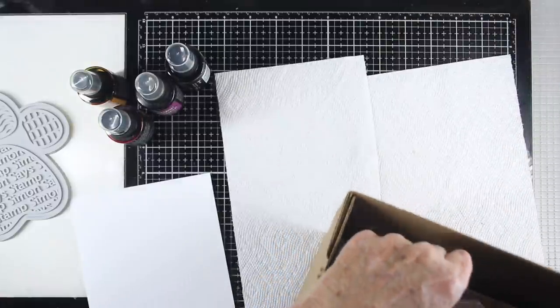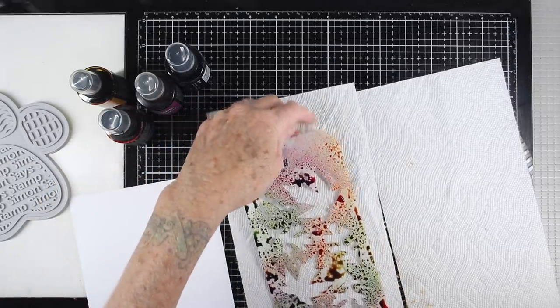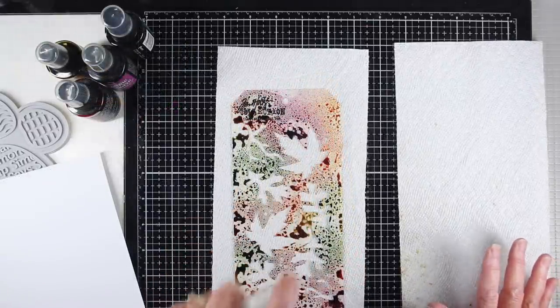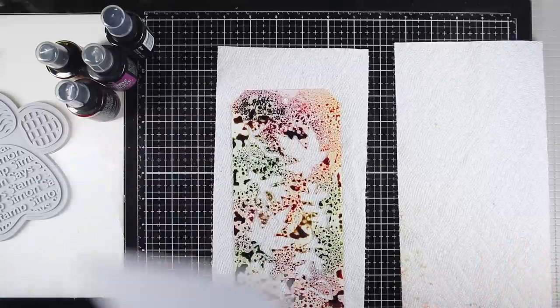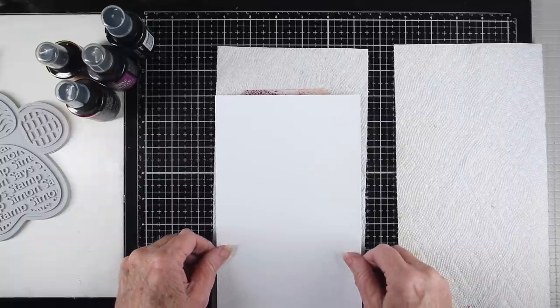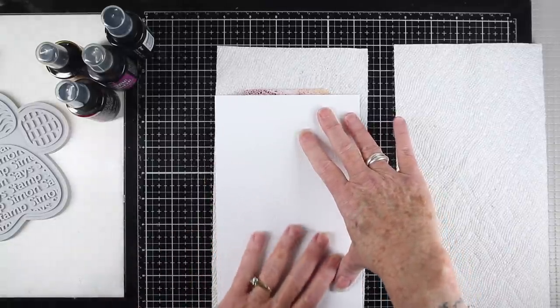For the transfer of color, I remove the stencil from the splat box and lay it onto a clean paper towel. Next I add some water using the mini mister, spraying lightly until the inks bubble up. I have a sheet of distress watercolor paper cut in half, and I'm laying it down with the smooth side facing the stencil.